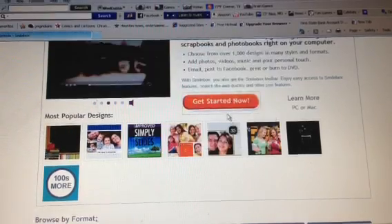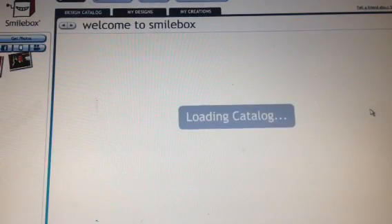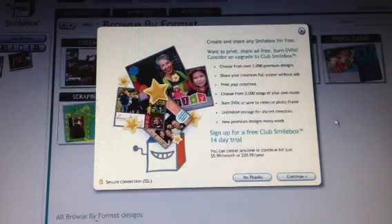Go ahead and allow your computer to do that for you. The SmileBox program begins and you will be prompted to pick from many, many preset categories to create a show with all sorts of themes.